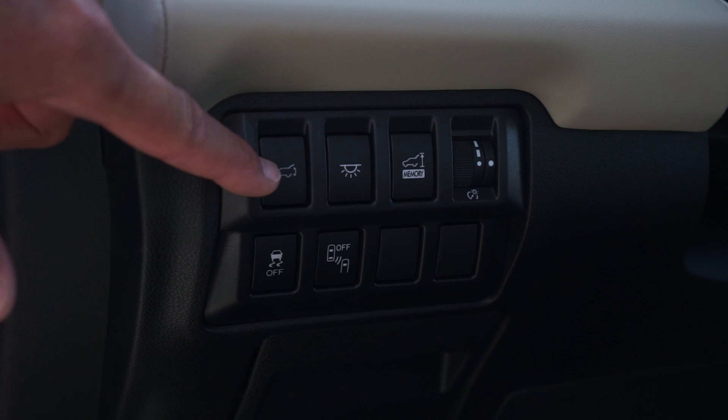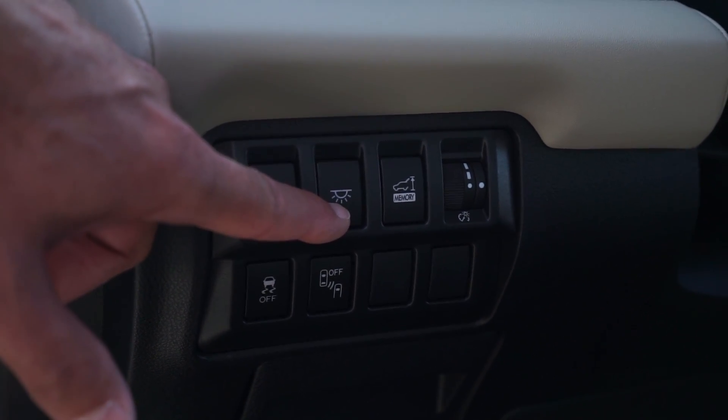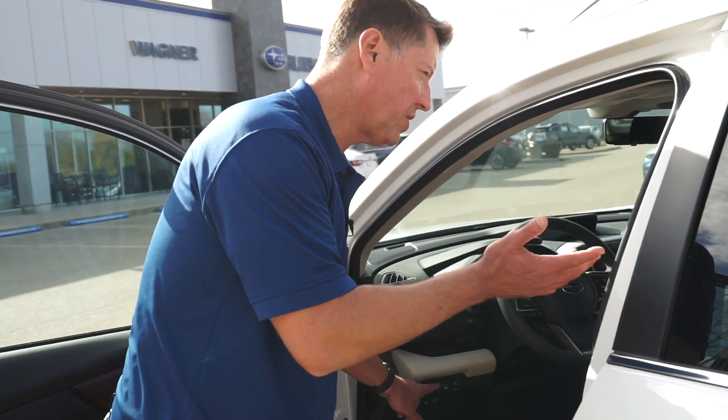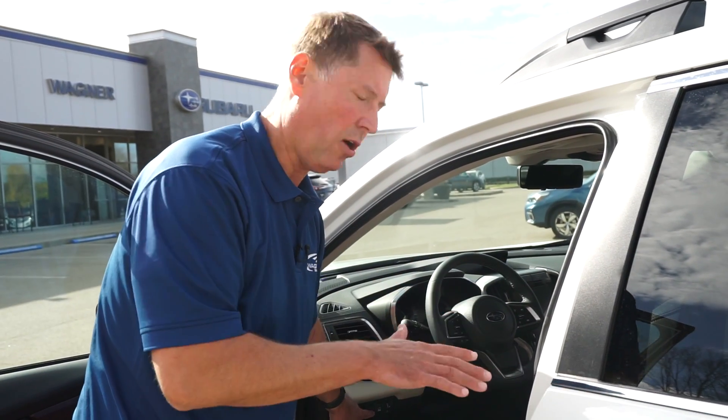A nice feature here is a one-touch button to illuminate all of the interior lights with a press of one button, for ease of viewing things in the vehicle at night. If somebody says, oh, I dropped my book or my iPad or my iPhone, you just press this button and all the lights come on, and then press it again and they all go out.